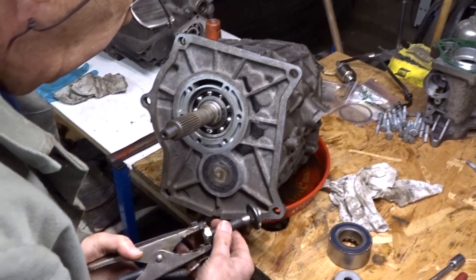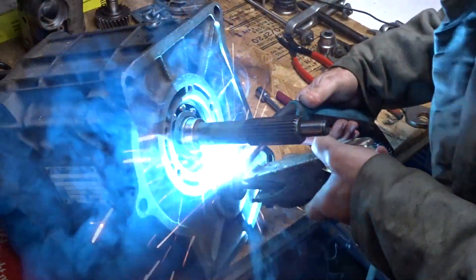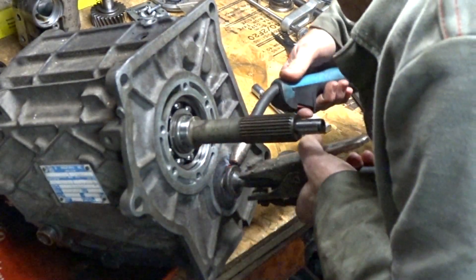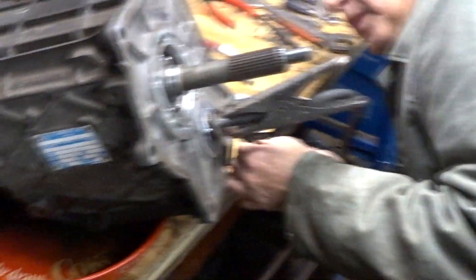Now we want to remove the countershaft seal. You'll notice mine looks a little different than yours because I have removed it once before. I didn't want to spend $50 for a new seal, so what I do is take a long thick bolt and spot weld it to the seal, then take something of a bigger diameter than the seal — in my case an old bearing and a few washers. If you don't have a welder, there is a big hole in the middle of the seal and you can just pry it out with a big screwdriver, though you will have to buy a new seal which costs $47 plus freight. I am spot welding the bolt to the seal — just three spots will do fine.